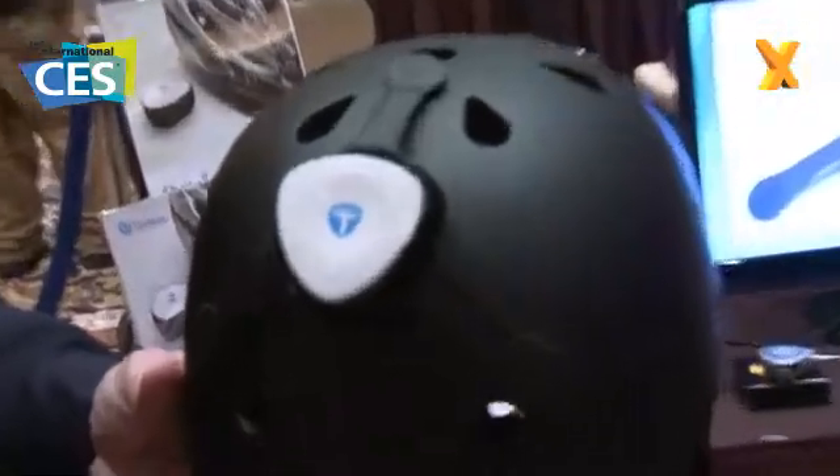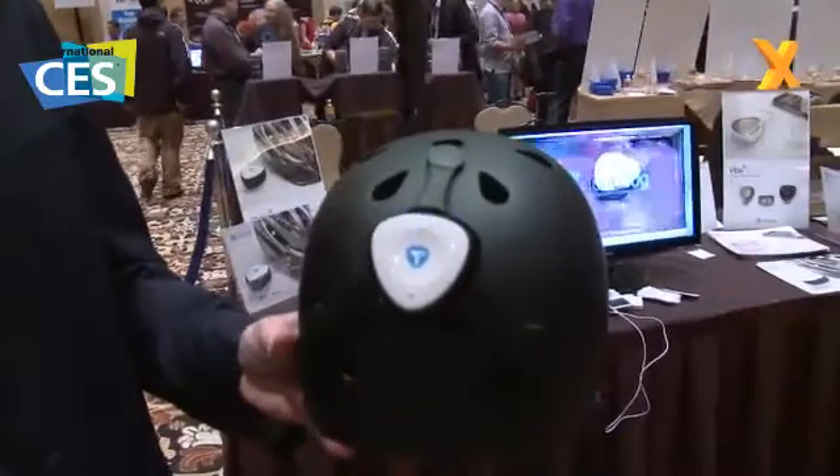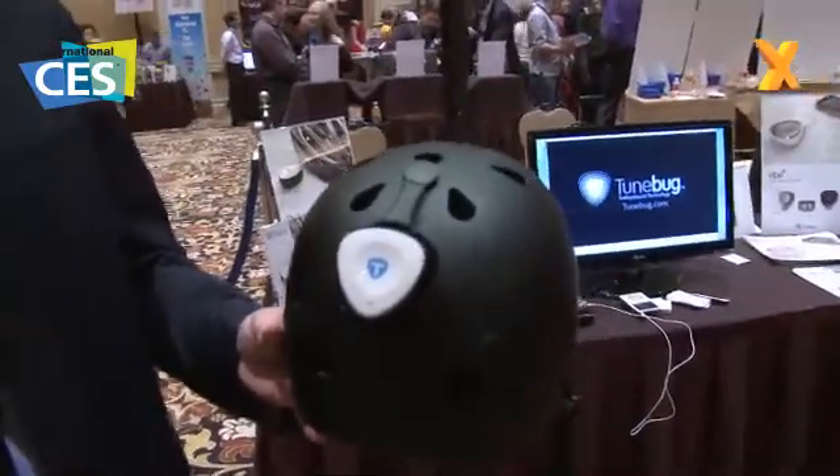Now, it's a very interesting product for sure. This is a Bluetooth-enabled surface sound technology device, and what it allows one to do is by placing it on any sort of surface, it turns that surface into a flat panel speaker. Pretty interesting indeed.